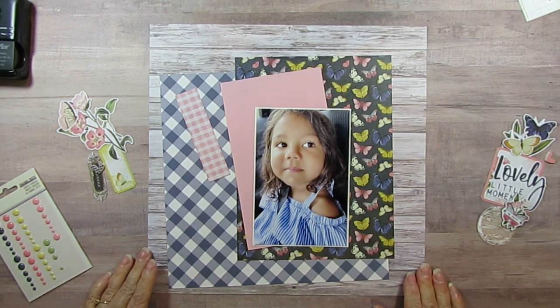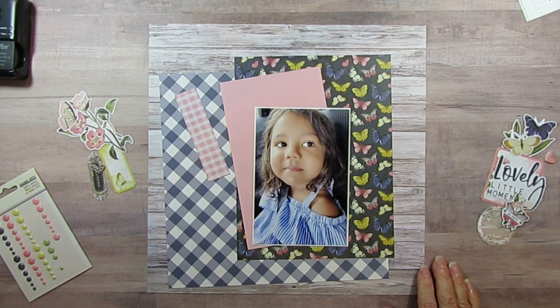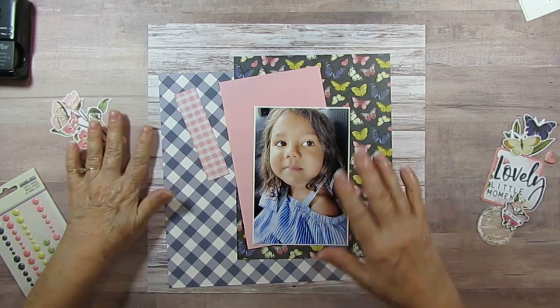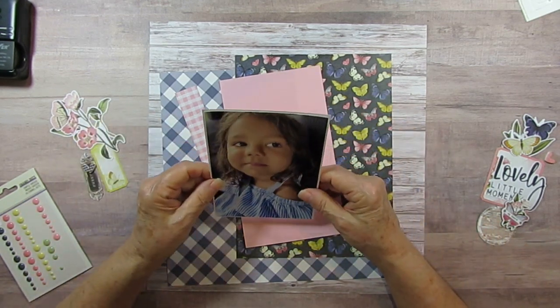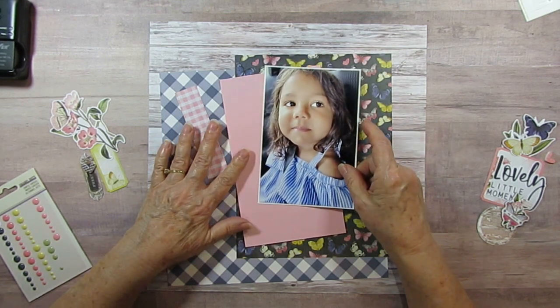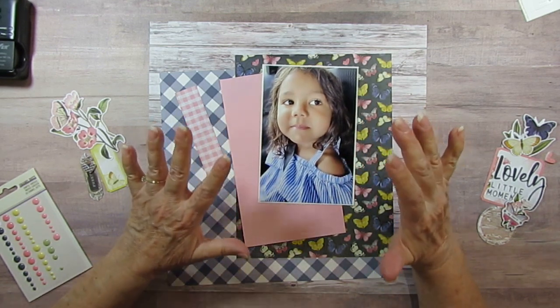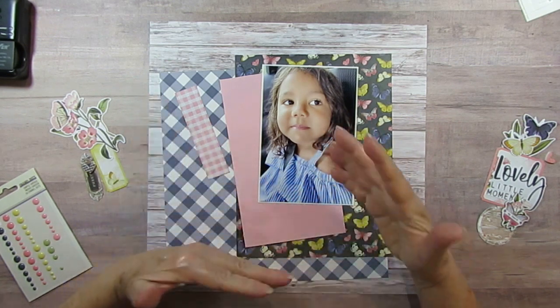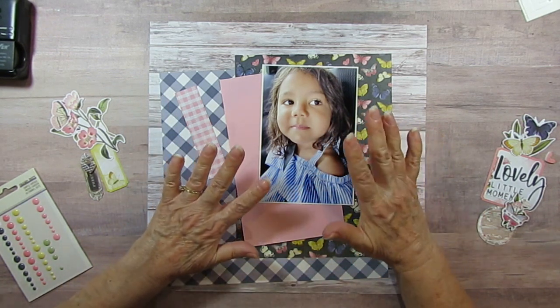Good morning everyone. He goes back to work tomorrow so I had to make sure he got to introduce me before he went off to work. So today I'm back scrapbooking again. I've had this sitting on my shelf with some papers and I just never loved it. Well, I love the photo, but I just didn't like the papers I kept putting with it.